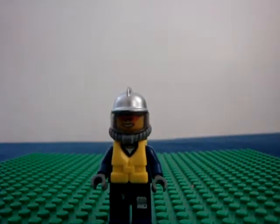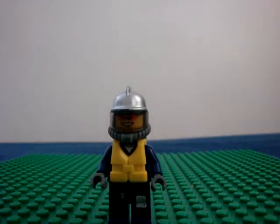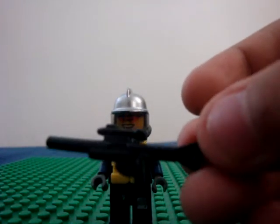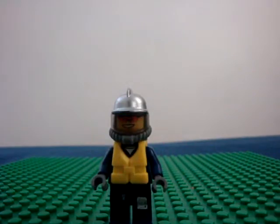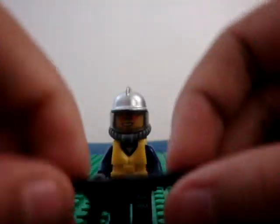Now, for the harpoon gun, I got a large Star Wars blaster rifle. I cut off the scope right here, so it looks like this.